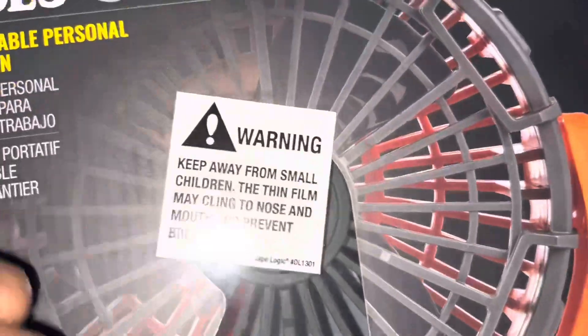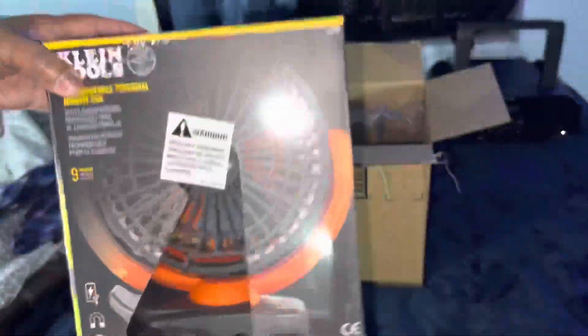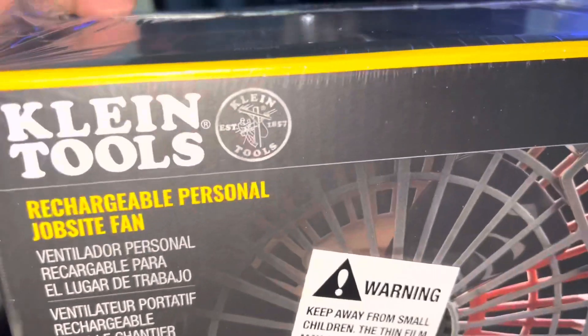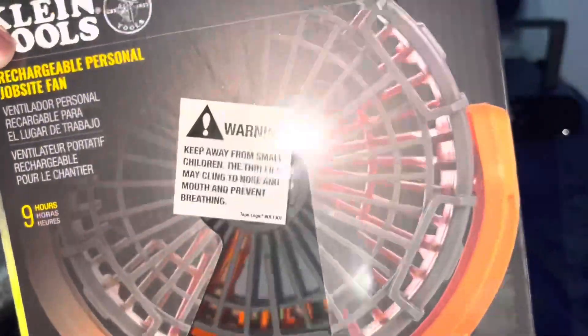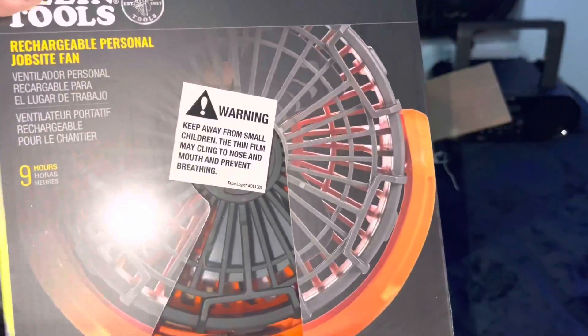Well, this is what it looks like. It has the black blade in there. We're going to go ahead and pull this thing out so you guys can kind of see it. It's by this company that's been around for a long time — Kellen Tools. They're a good company, and now they're in the fan business. They have a plethora of fans, but this one is more like it.